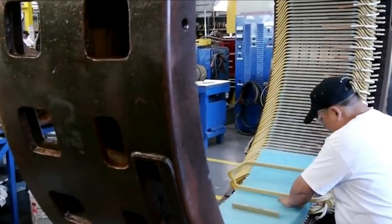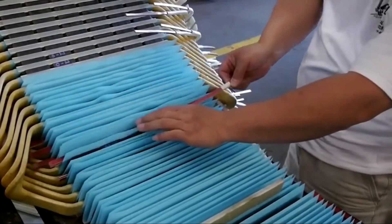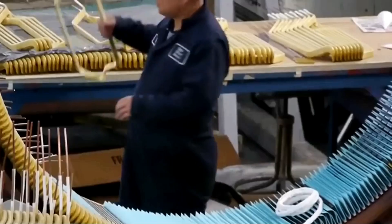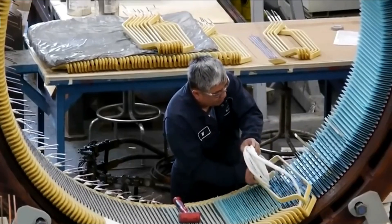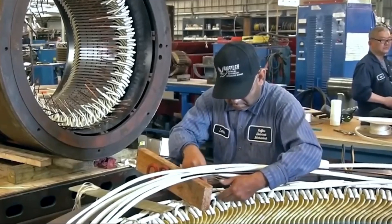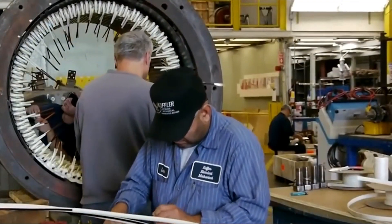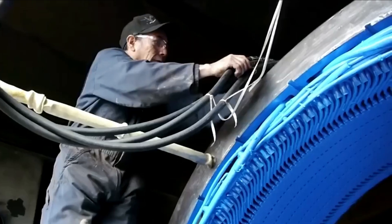Rebuilding the stator. The stator is the part of an electric motor that is attached to the frame. In electric motors, its function is to conduct the magnetic flux to rotate the motor. The inside of the stator is also made up of coils of copper wire. The stator is painted with blue epoxy anti-corona paint.